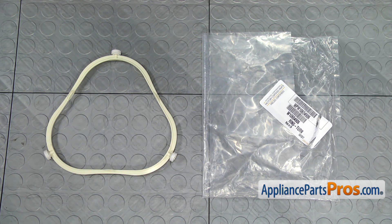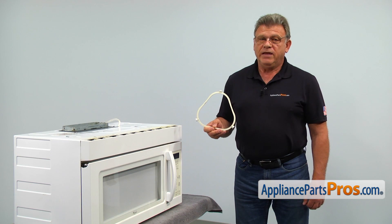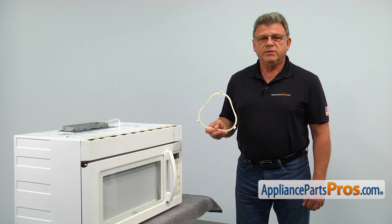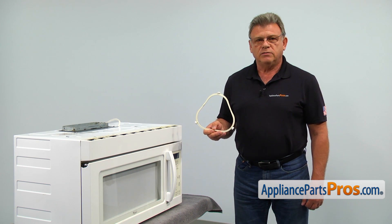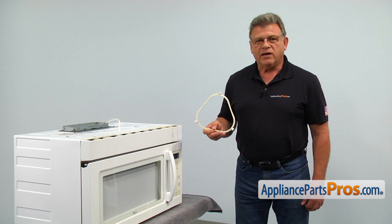When you open up the package, you're going to get a new turntable support ring. The turntable support ring is located underneath the cooking tray and supports it during rotation. The main reason why it would need to be replaced is if it's missing wheels or is cracked.